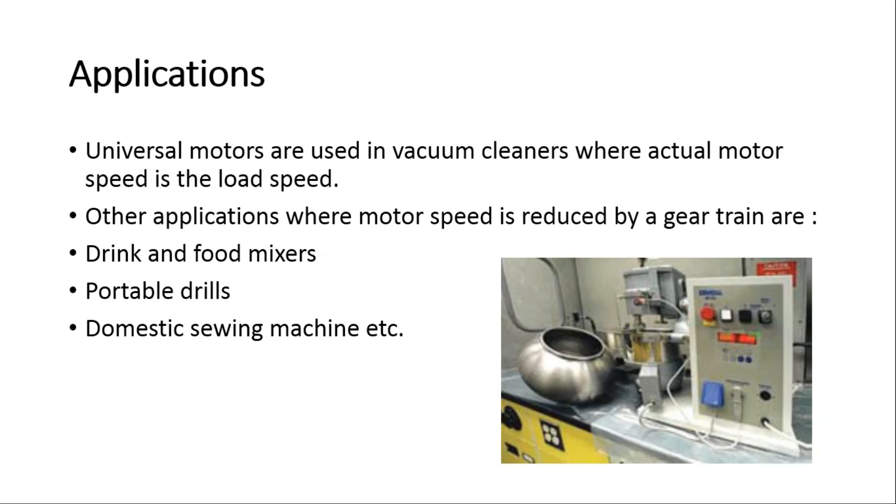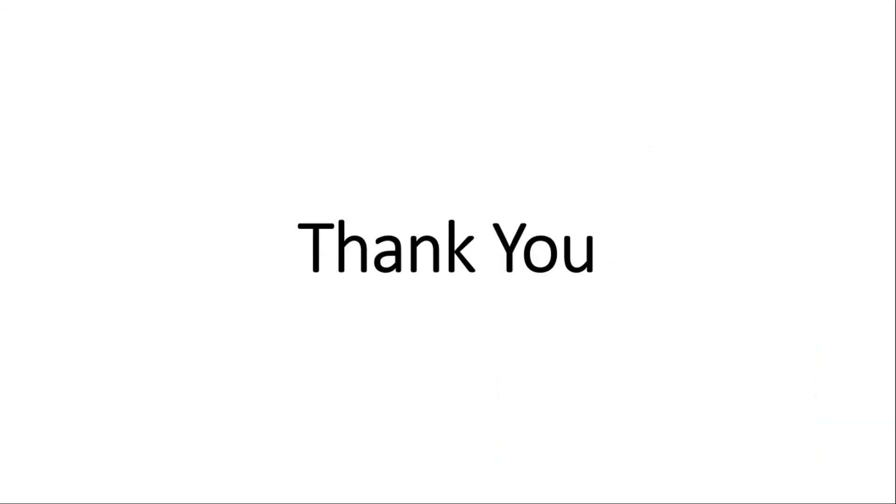Universal motors are used in vacuum cleaners where the actual motor speed is the load speed. Other applications where motor speed is reduced by a gear train include drink and food mixers, portable drills, domestic sewing machines, and other such applications. Thank you for watching this video.